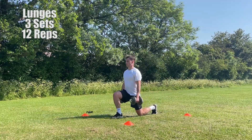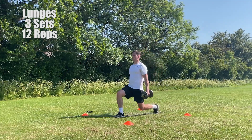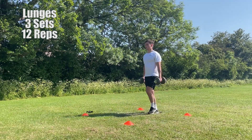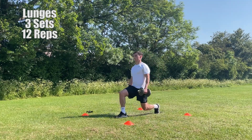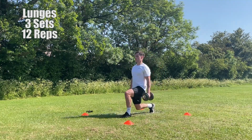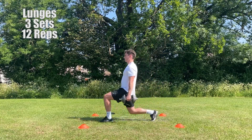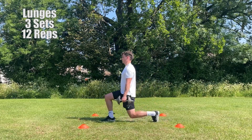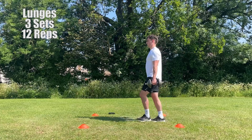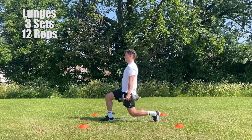The next exercise is going to be lunges. For this exercise you want to stand with your feet around shoulder width apart, holding the dumbbells down by your side. You then want to put one leg in front of the other and go into a split stance. Ensure your legs are at a 90 degree angle and your front knee is not over your front foot. You then want to bring your leg back in towards you so you're in your original position. Look to alternate your leg each time you perform a lunge. Look to perform 3 sets; each set should be 12 reps, 6 reps on each leg.